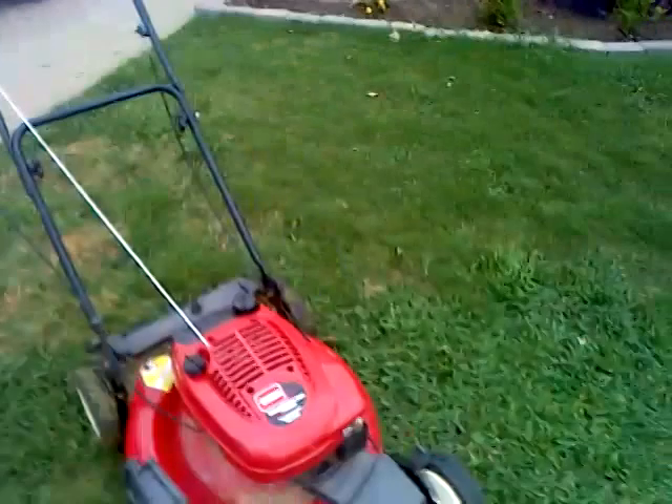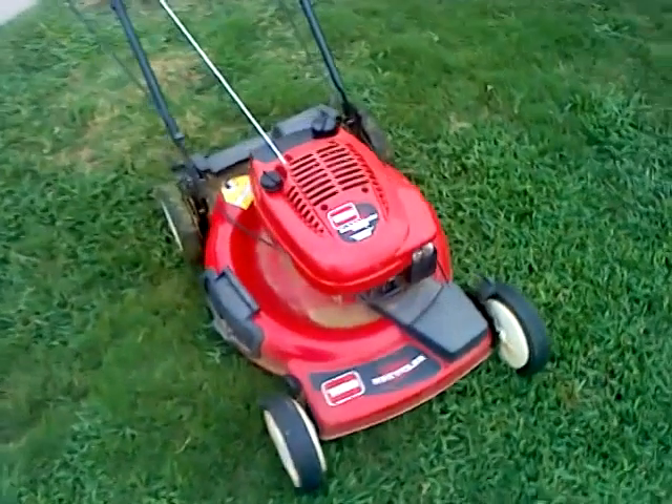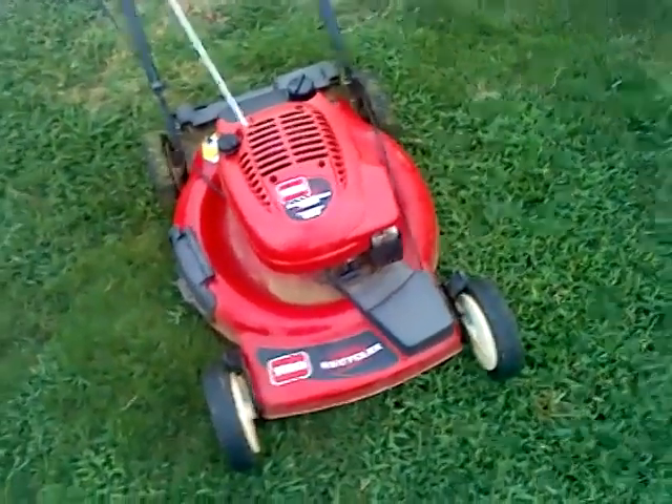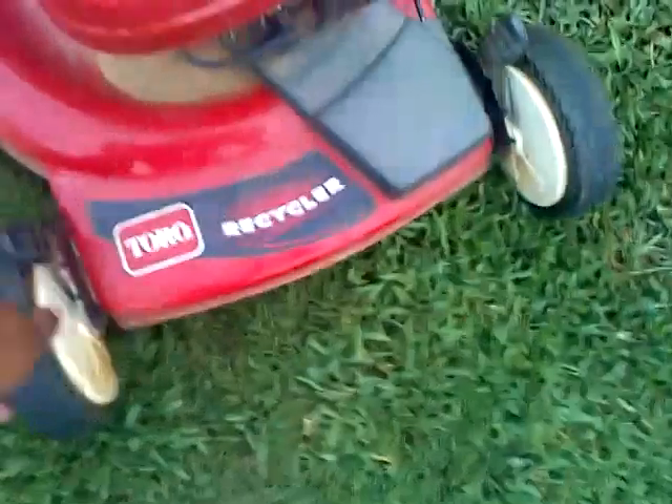Hey guys, welcome to Mighty Lawns. Remember, your host DK here. We're going to do a cold start of this Toro Recycler 22 inch — it's a front wheel drive. I can tell you right now, I prefer the rear wheel drive system. Just like the car, baby. So let's crank this thing up.